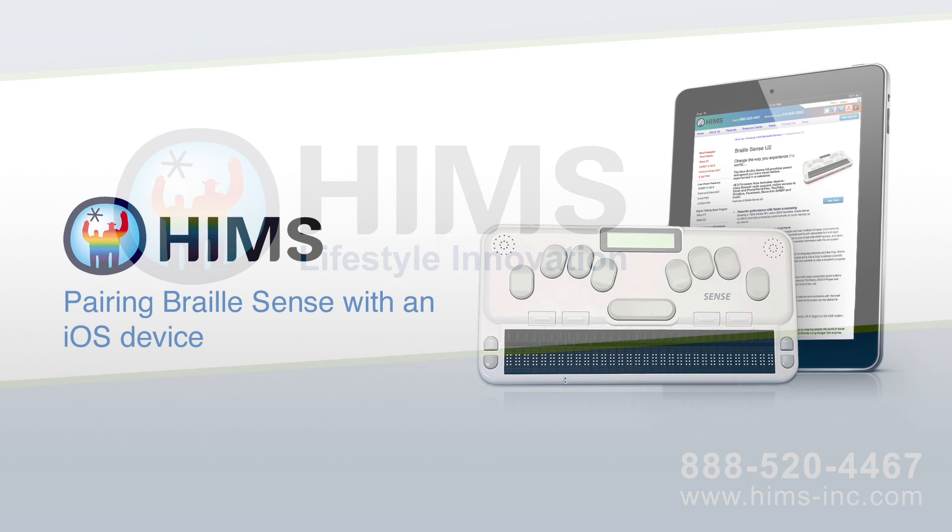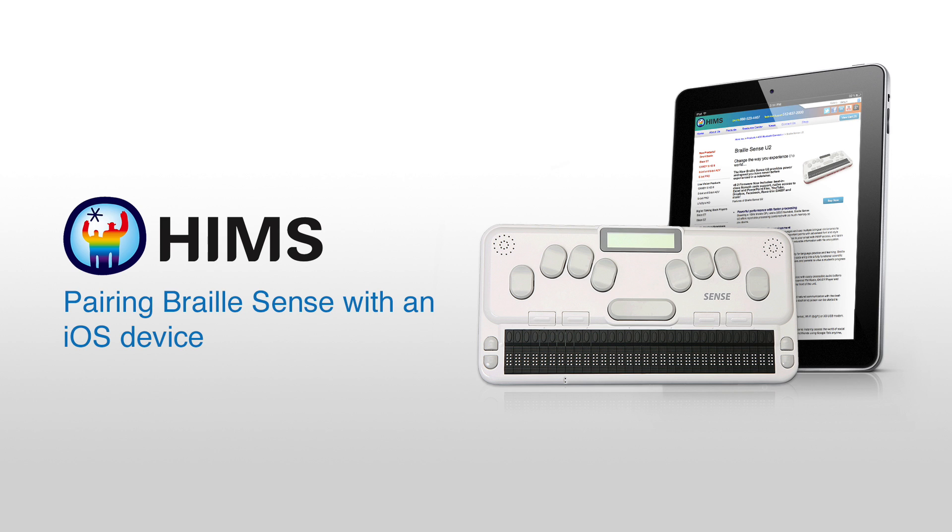Hello and welcome to the HIMSS video on pairing your BrailleSense with an iOS device, in this instance an iPad. I'm Dave Wilkinson and let's get started.